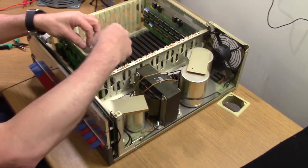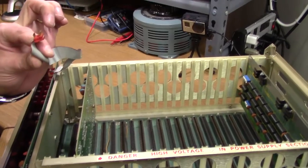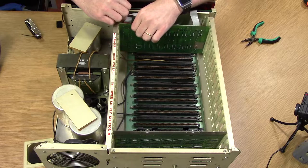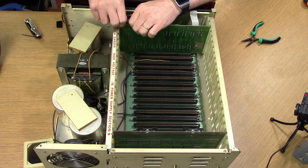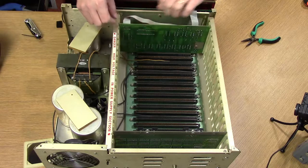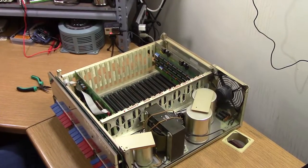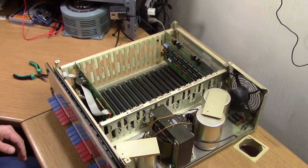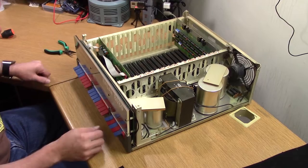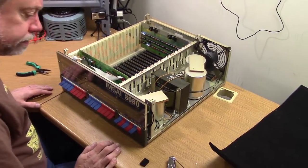For the remainder of the hookup, we need to take the front panel interconnect cable, which is a ribbon cable with a 16-pin DIP header on the end of it. That plugs into a socket on the MPU board and actually provides a couple of bi-directional data signals to the front panel that are not available on the S100 bus. This is part of what makes it possible for the front panel to communicate directly with the memory and the processor and control it in the way that it does.